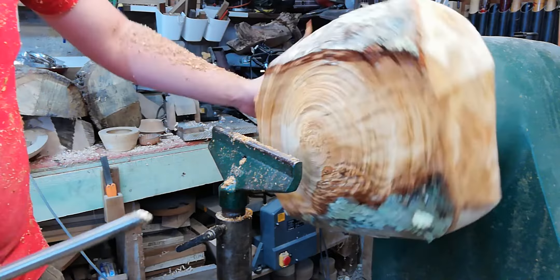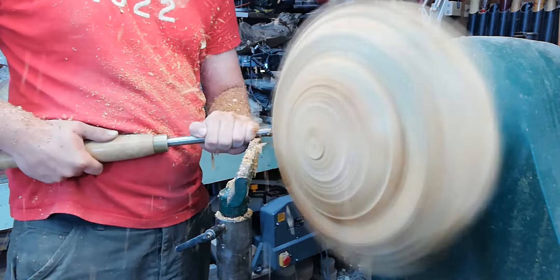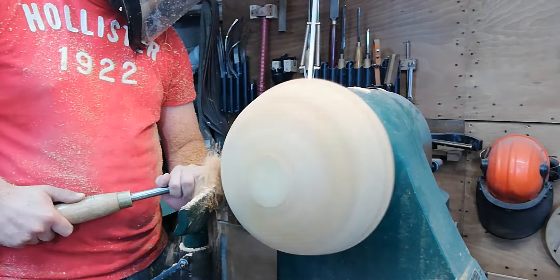This is a tough old bit of wood to turn. The tools are a bit blunt now so I'm going to have to resharpen. You should have a nice bit of grain pattern in there. Look at this — you've got a lovely green wood turner! Lovely stuff.